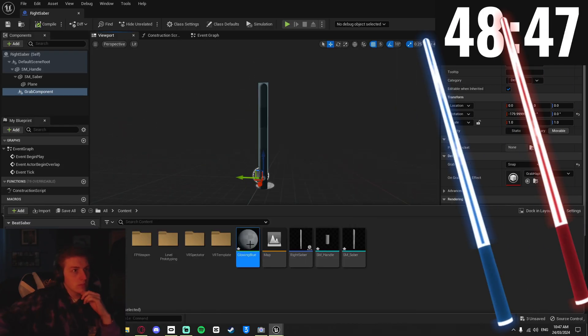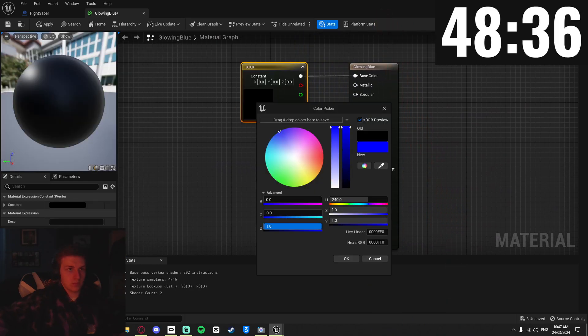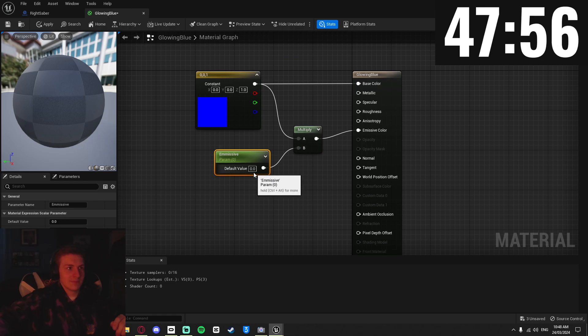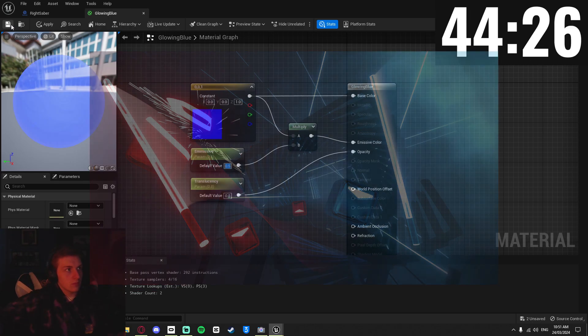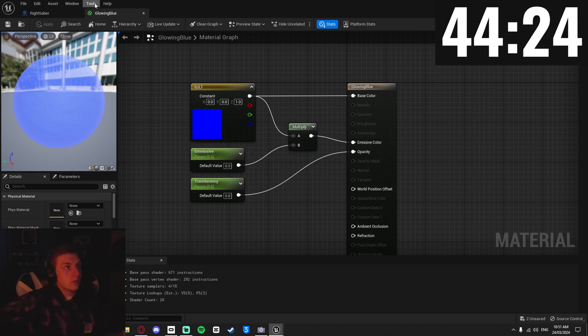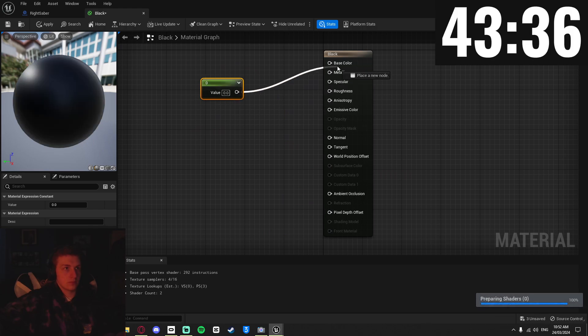Now I made the materials for the saber — the glowing blue and red default colors from Beat Saber. I made a simple blue color, connected it to the base color, then tried making it glow by multiplying it at the emissive color. The sabers in the game aren't solid colors — they're slightly translucent, so I added that, which took way too long. Then I duplicated this for the red one and made a simple black material for the handle.